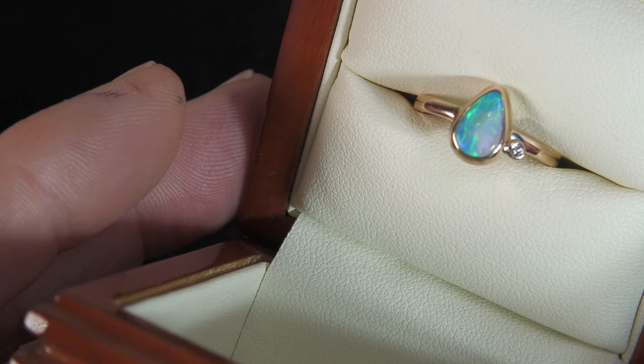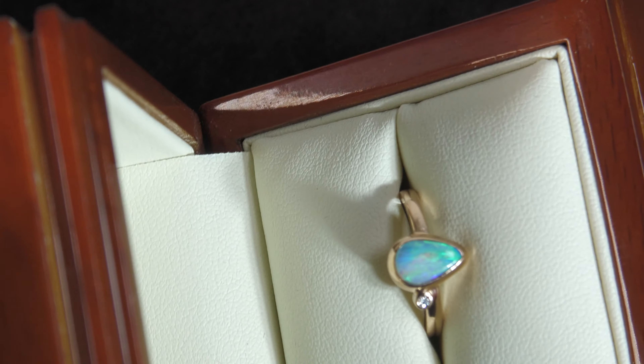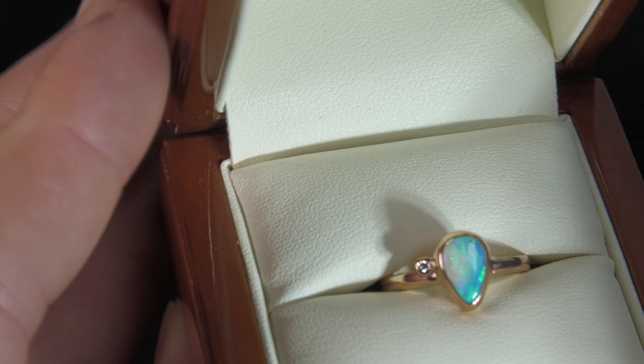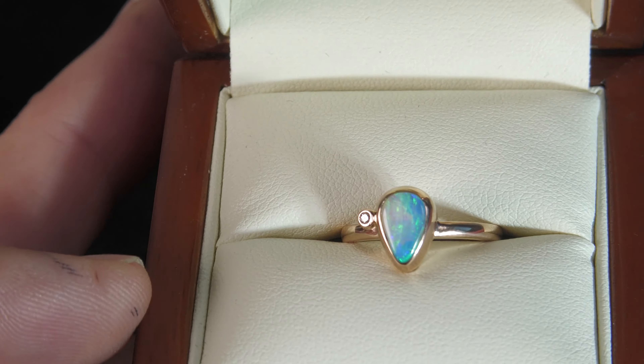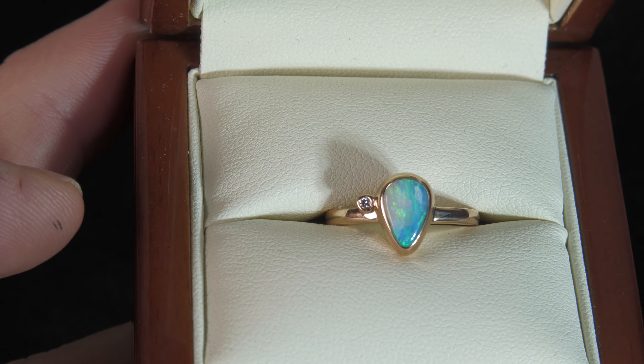Even in the low light you're going to get this nice intense color. Beautiful.